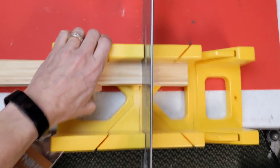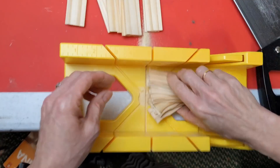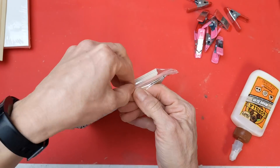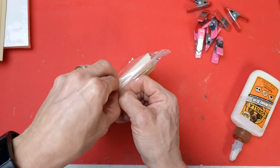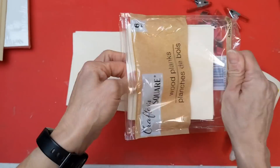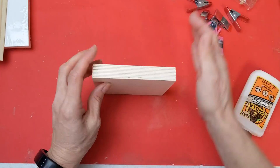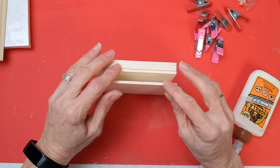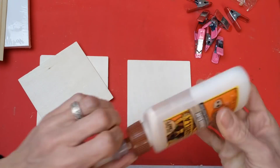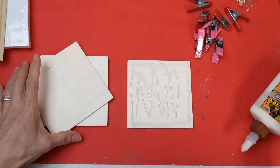I'm taking the entire pack of 10 one-gallon paint sticks and using my saw and miter box, I'm trimming off the little handle part so it's just the straight paint stick. Then taking some square wood planks from Dollar Tree, I'm going to use four of the six out of the package.